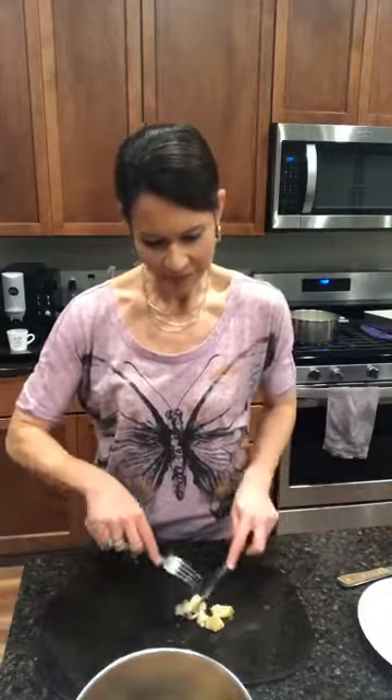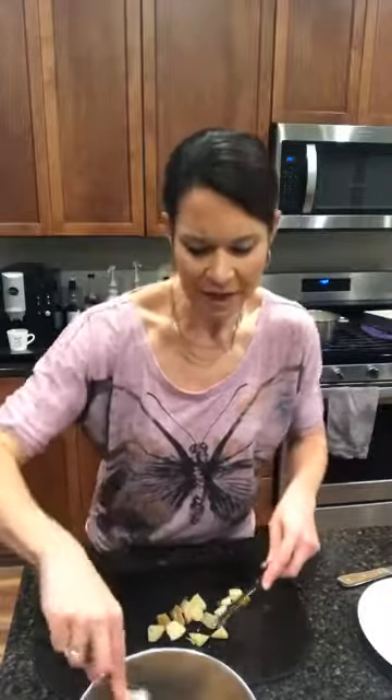We've got our chicken all ready to go. If you're in a hurry, frozen peas and carrots is the way to go — just pop them in the microwave and they're done. I had leftover carrots and potatoes from a roast we made a while back, so I did that in preparation for tonight. We're going to add those to our chicken pot pie. You can see how they've been roasted, and all the juices from that meat are really going to flavor our pot pie tonight.